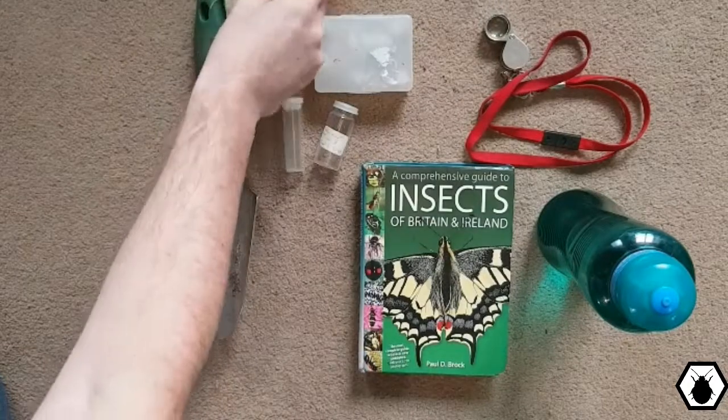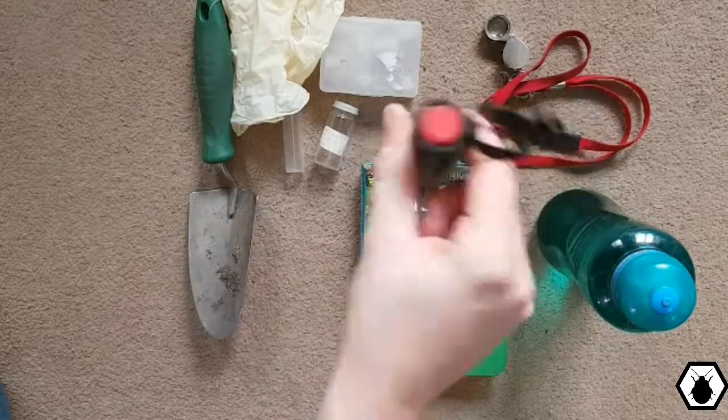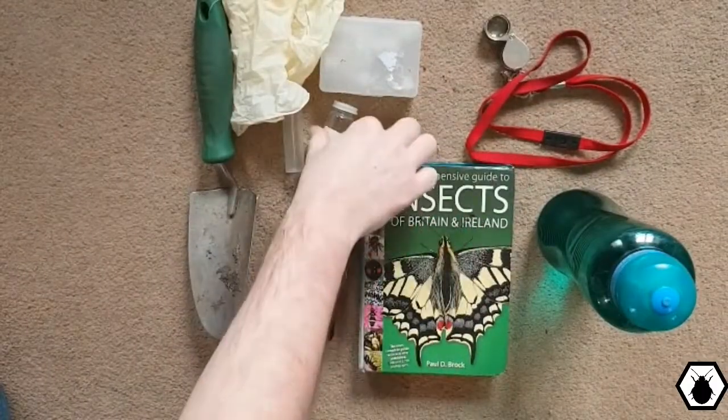The next piece of equipment is good if you're dealing with dark areas like caves — it's a torch. Make sure it's got batteries in it. It's also quite good for looking at things like water troughs because you can see the bottom and any water beetles. Really nice to have, but not necessary at all.